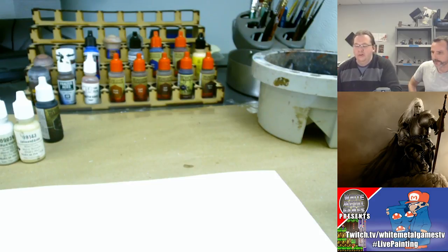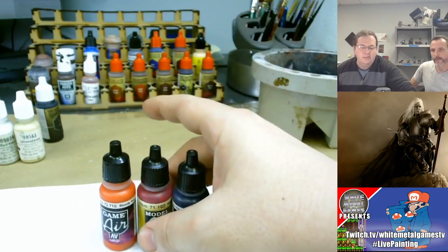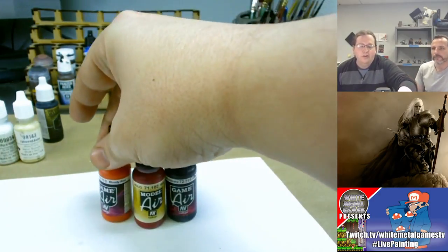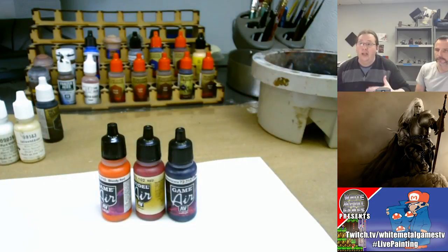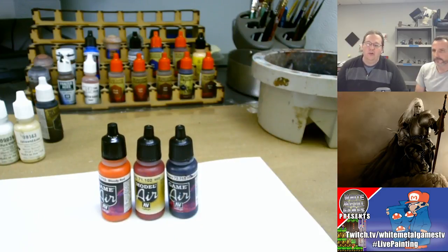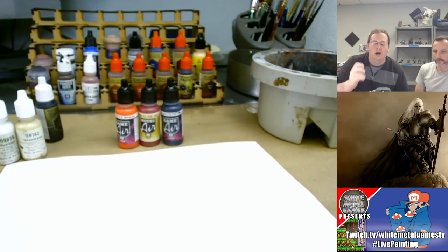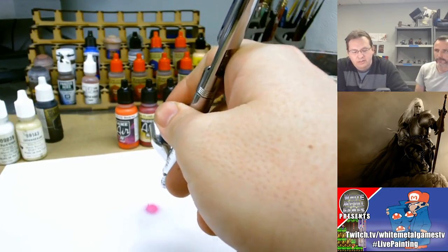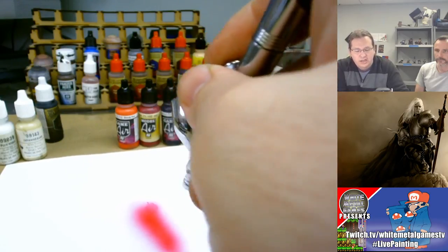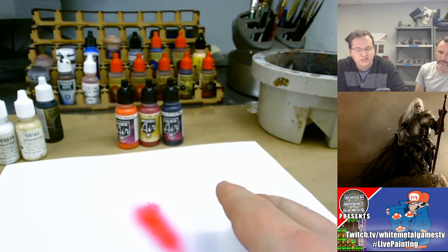Welcome back. For this portion of the model we're going to focus on driving the highlights up and driving the shadows down. I've selected three colors. Since Chad is a Vallejo fan, we're using three Vallejo colors today: Vallejo Game Air Bloody Red, their regular red color number 71102, and Hexed Lichen which is a very deep purple. We're going to show these colors on a piece of paper so Chad can confirm he likes them before applying to the model. Starting with the basic mid-tone — it's coming out a bit splotchy at first, but this is a deep red with a lot of purple at the edges.